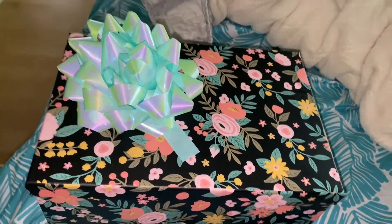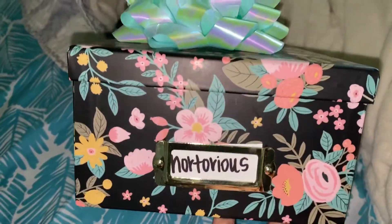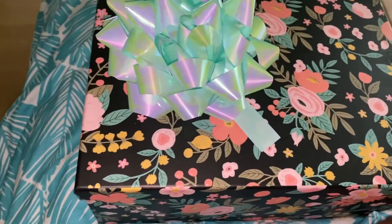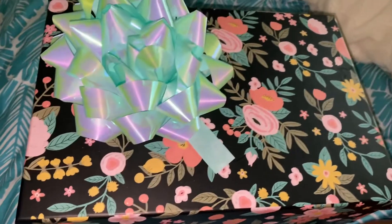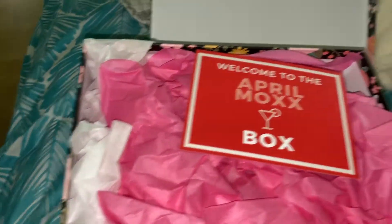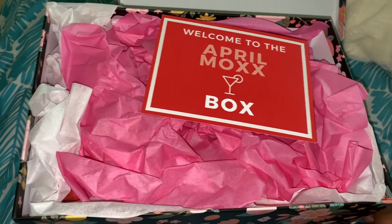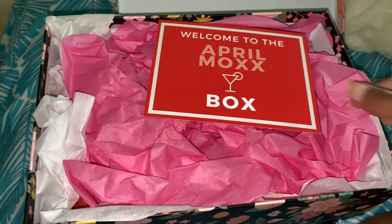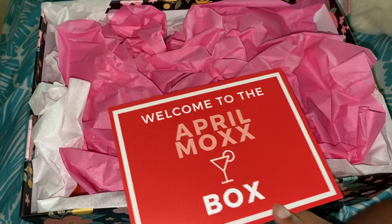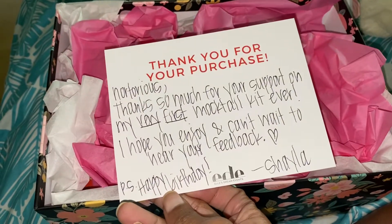Hey guys, I'm coming back to do this quick unboxing. This is a Moxtail box — my name is on it. I got this right before my birthday, April 25th, and it is now May 11th. This is a box created by Lashayla Simpson. She has an event company, and for the past year she's been doing Moxtail Monday. She decided to create a box so that people could recreate the moxtails she makes, with all the ingredients included.